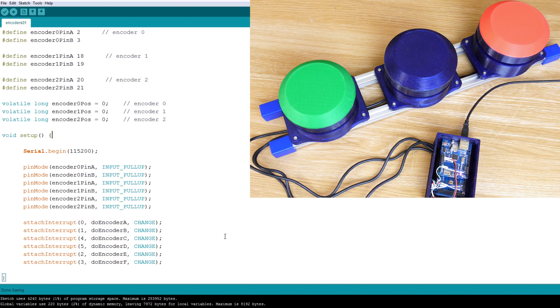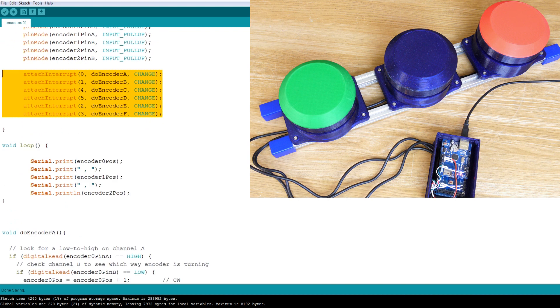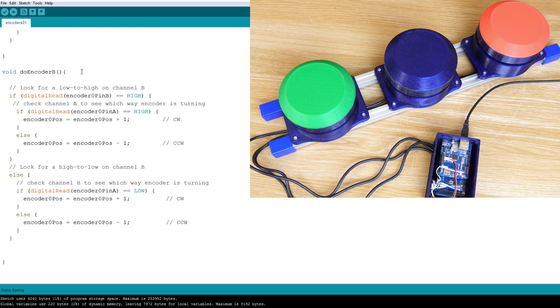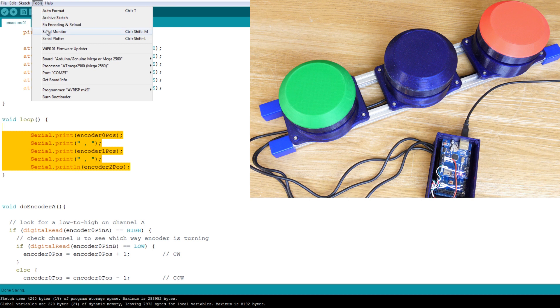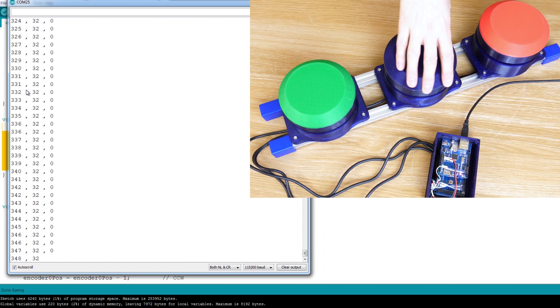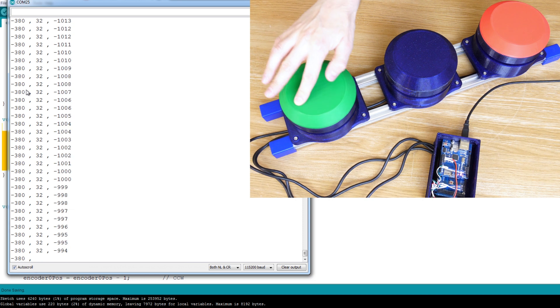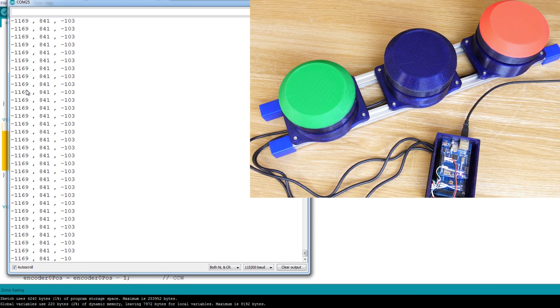I've written some code using interrupt service routines on the six pins to read the three encoders. Those interrupt service routines are at the bottom of the code — I got them from the Arduino Playground encoder examples. There are two for each encoder for the A and B phases that work out which way it's turning when those interrupt pins are triggered. So far we're just putting that data out to the serial terminal, and as I turn the knobs each of those counts up and down as it should. We just need to scale those values to fit DMX and MIDI control and dump them out over OSC using the Ethernet shield.